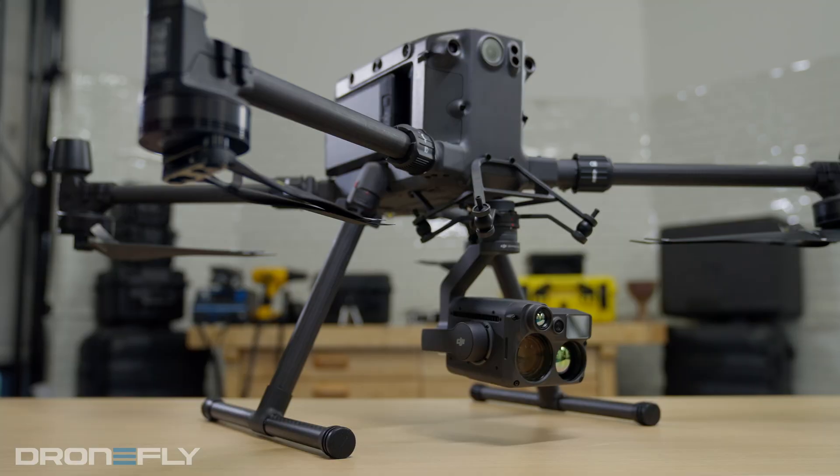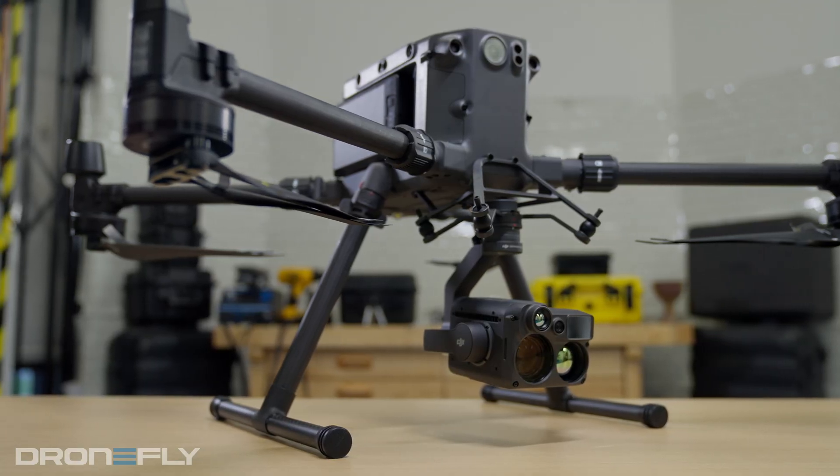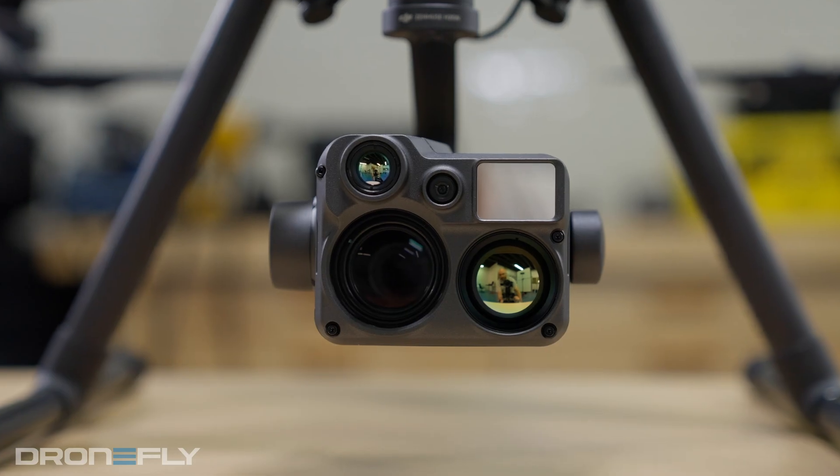What's up, y'all? It's Daniel coming to you from the DroneFly workshop. Today, I'm gonna tell you about the new payload from DJI for the Matrice 300. It's called the Zenmuse H20N. This is the most feature-packed payload to date, and it has a new trick up its sleeve. You're not gonna want to miss this.